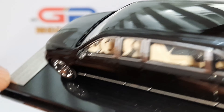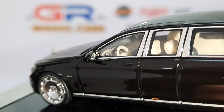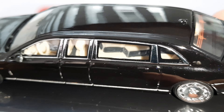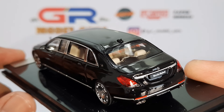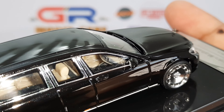Moving on to the interior, which is finished in a beige color. The dashboard is really well detailed and you can see the instrument cluster from here, but the steering wheel does not have a logo on the center. You can see the different sensors on top of the windshield. Since this is a Pullman, there are two rear-facing seats and a total of six seats in the car. The center console is also really well detailed, and there is stitching on the dashboard as well.